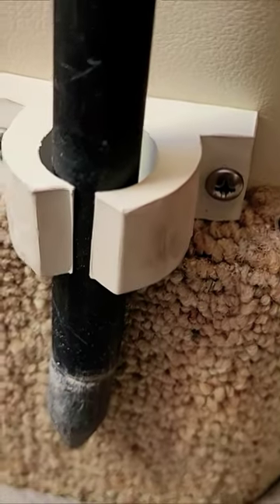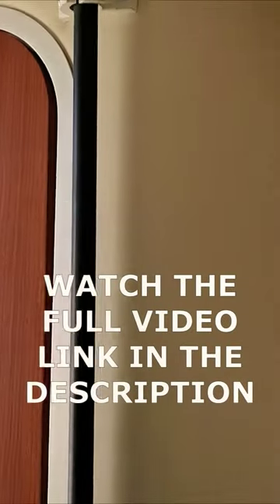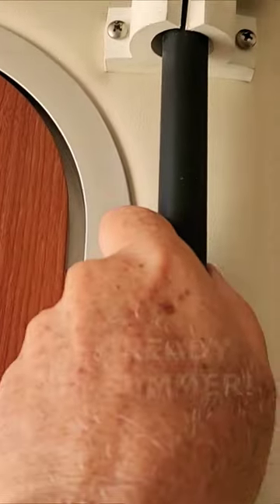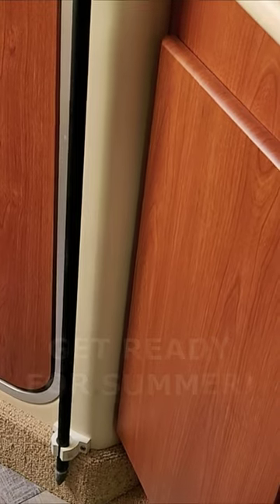We added one on the bottom here just to hold it in place so it doesn't move anywhere — nice and tight. The main thing is it's accessible when you need it. So when you come out from the sandbar, you can just come over here, grab it, pull it off, and get it ready to tie down your boat.